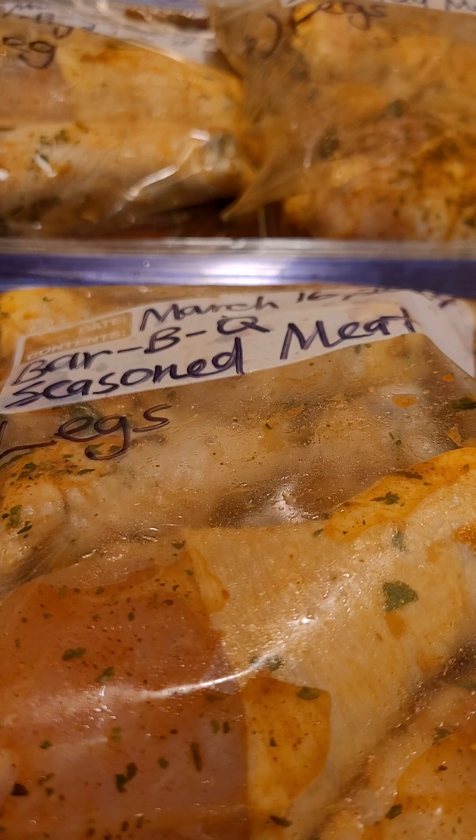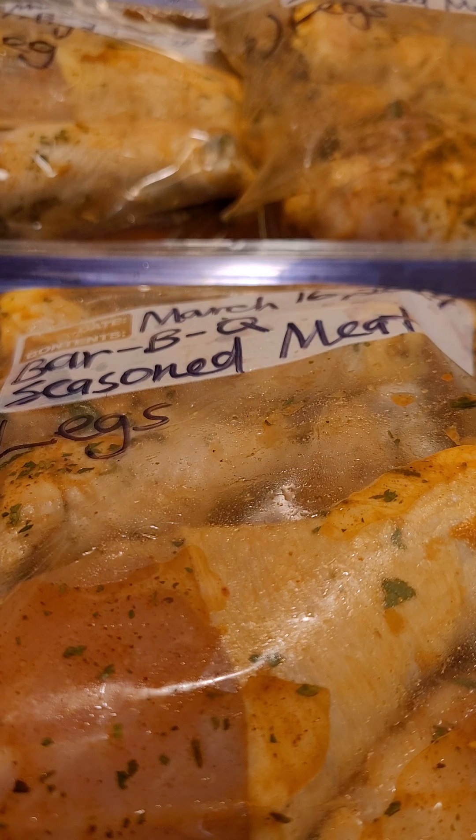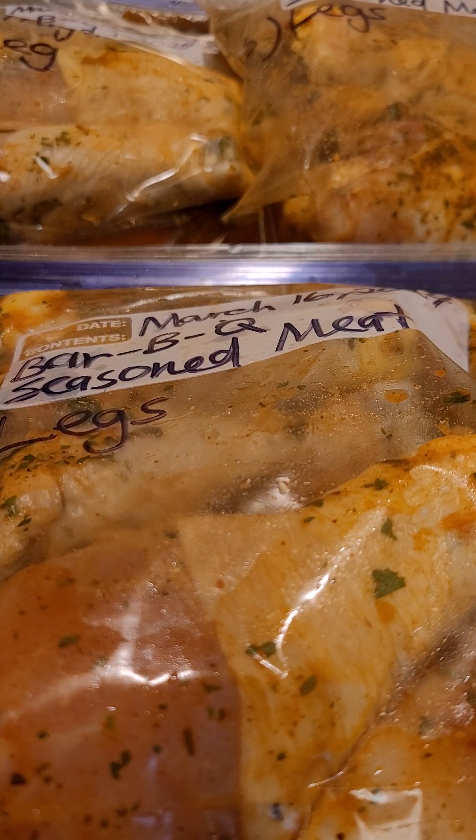I used in this meat: onion powder, paprika, garlic powder, parsley flakes, and my McCormick Sunshine — I put that in there.